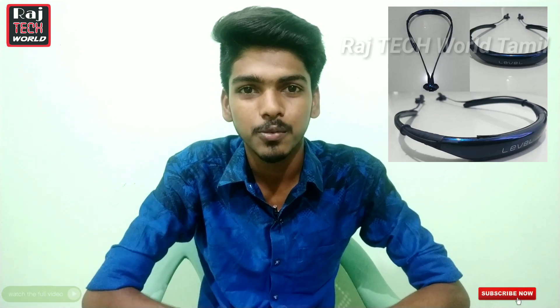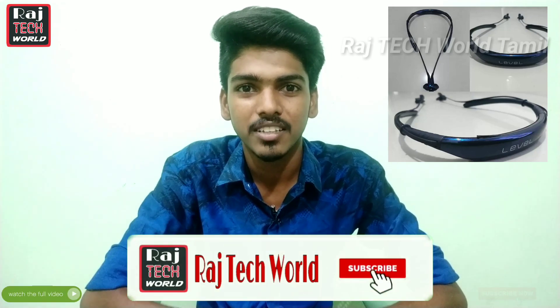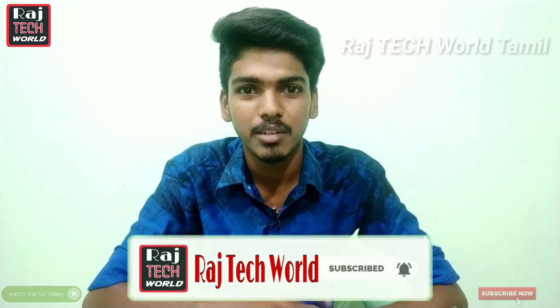Let's go to the Samsung Level U Wireless Headphone unboxing and full review. If you want to watch more wireless headphone videos, this will be very useful. Subscribe to our channel and let's go to the video.